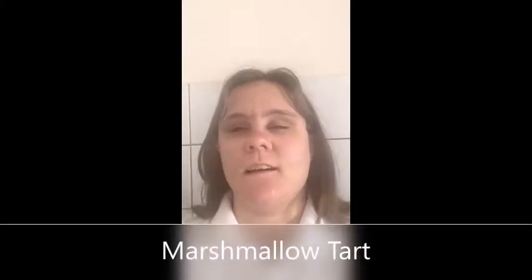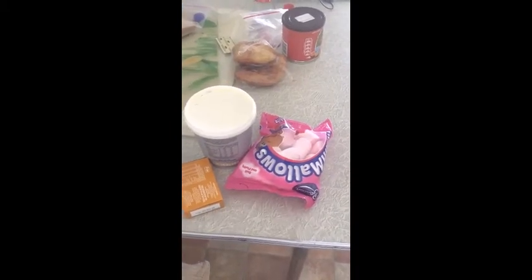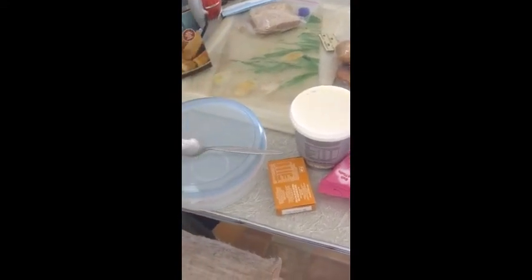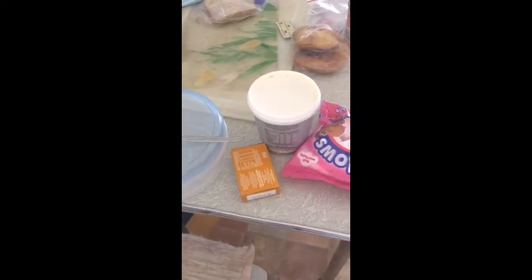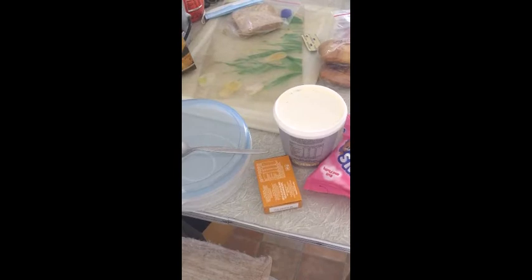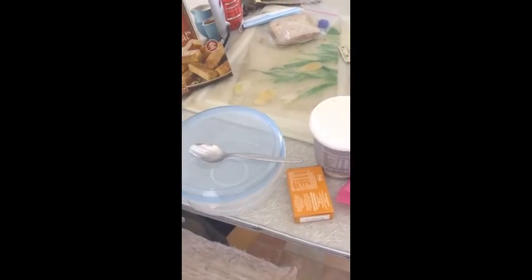Hi guys, today I'll be making my first TikTok video and I'll be making a marshmallow tart. Believe me, it's so nice and yummy to eat. You need a bag of marshmallows, a tub of yogurt, as well as some jelly — any kind — and any kind of yogurt.